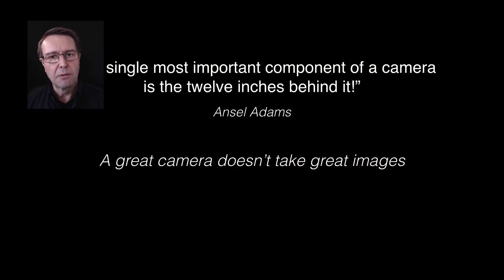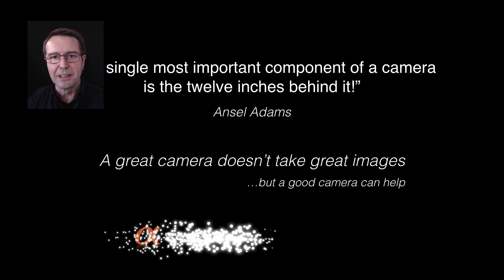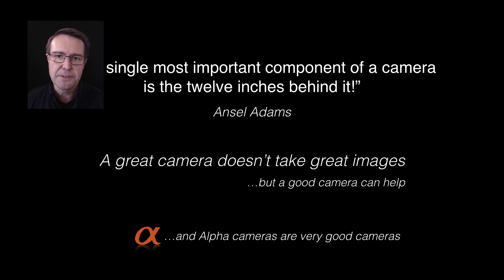Let's quote one of the most famous photographers, Ansel Adams. He said that the single most important component of the camera was the 12 inches behind it. A camera doesn't take great images, but a good camera can help, and Sony Alpha makes some very good cameras.